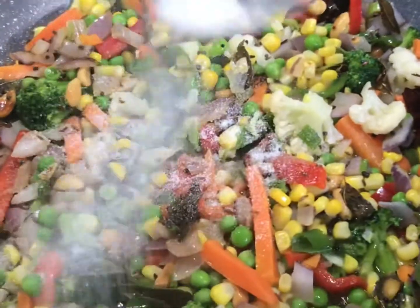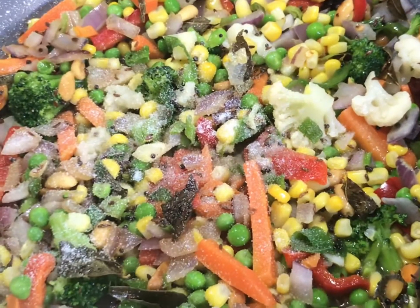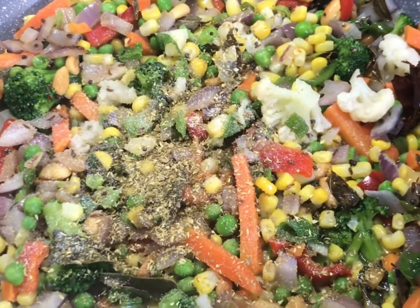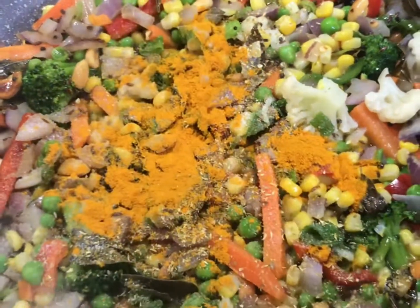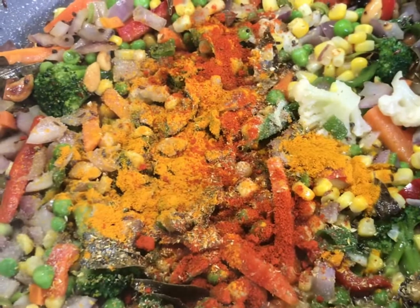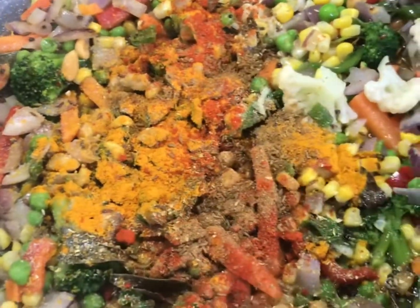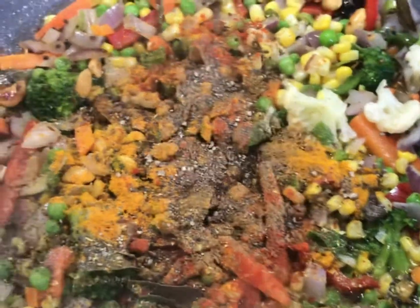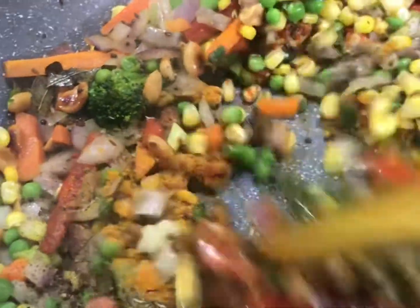After cooking the vegetables for five minutes, add spices. Add salt according to your choice, one teaspoon of coriander powder, one teaspoon of turmeric powder, one teaspoon of Kashmiri red chili powder, one teaspoon of garam masala, and half a teaspoon of black pepper powder. Mix them for one minute.